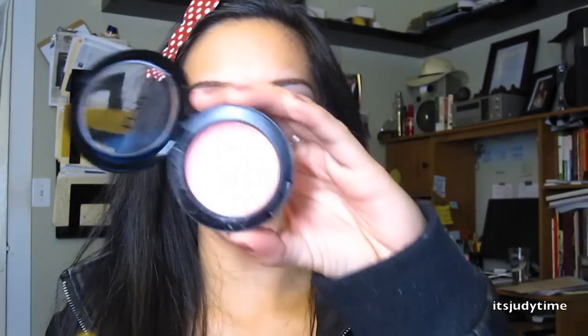For my face I already applied my foundation — I use Dream Smooth Mousse by Maybelline — and added a little bit of bronzer. This is a Bronze Booster from Physicians Formula in medium to dark. For blush I'm going to use NYX Boho Chic with a cream stippling brush, the MAC 187.